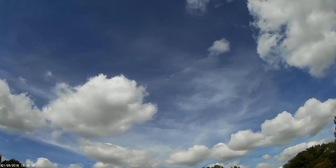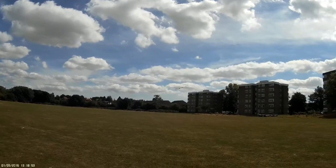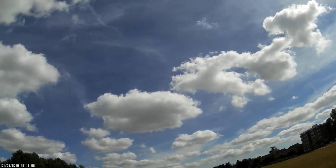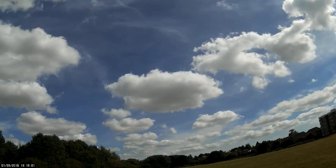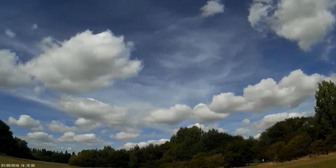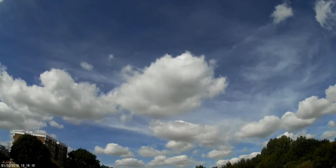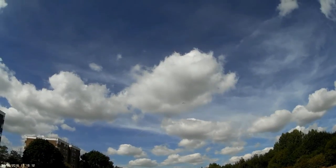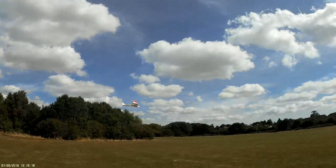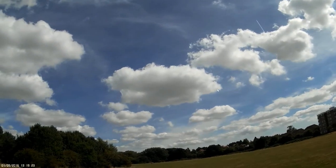That's not a bad glide for a KF, is it? Full power — I like it to climb. It goes a treat, doesn't it? It's not the first flight — I've flown it before, not in such good conditions either.